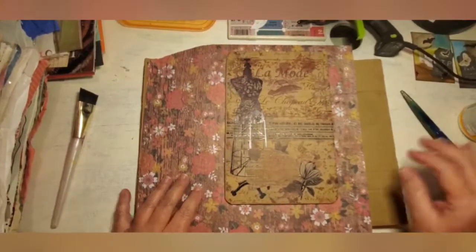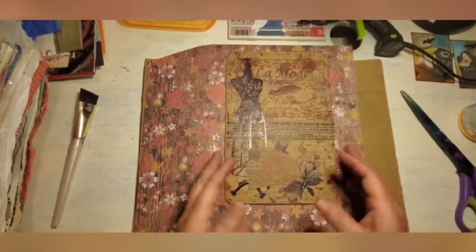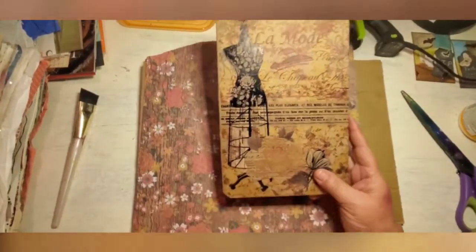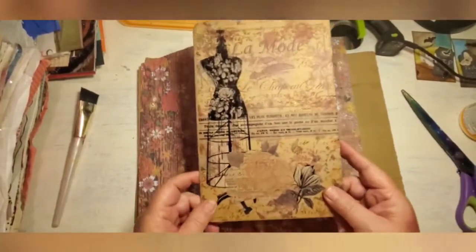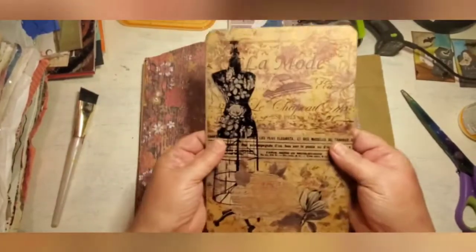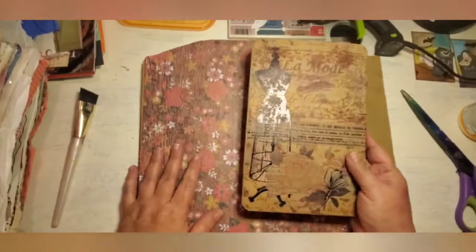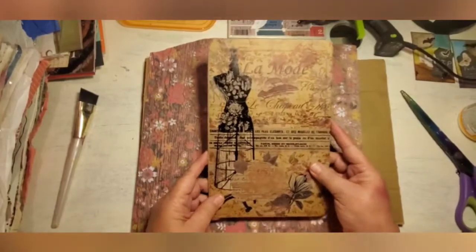Hey everyone, Molly here, hope you're all doing well. Just a quick little video because I was thinking about this today. I was cleaning out my craft room and I came across this. When I first started making junk journals, writing boards was something that I would make and put in my junk journal. It's just a hard piece of cardboard, covered however you want, and flat of course because you're going to put it in your journal to write on.